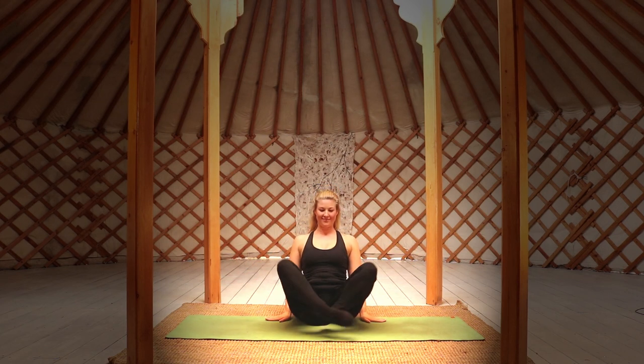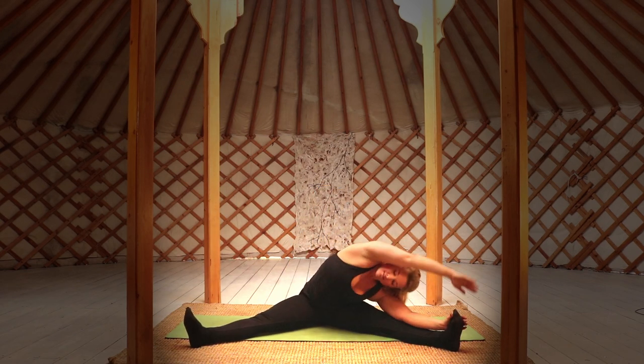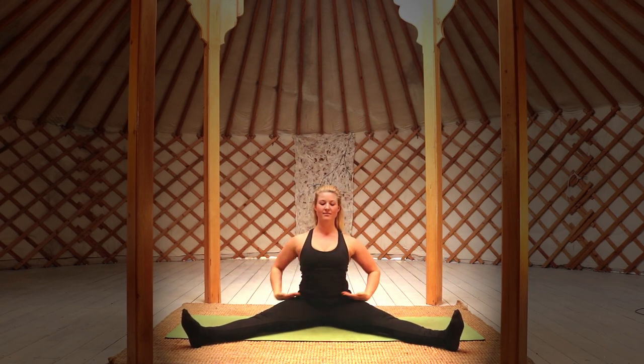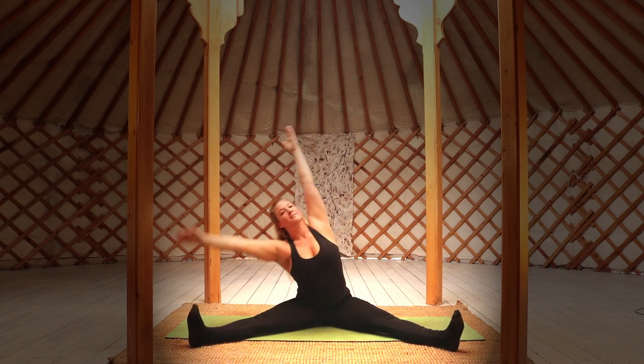Release and come back to center, opening the legs in front of you in a wide open angle. Take a deep breath in and reach across to the left side. If you cannot touch the foot, that's no problem — move from the waist and the lower back, avoid bending through the upper back. Take a few deep breaths here and try to release any tension. Moving back to center, bring your palms to prayer and reach up on an inhalation.